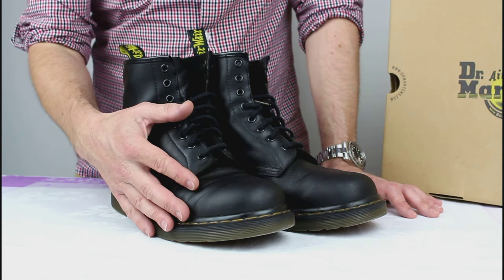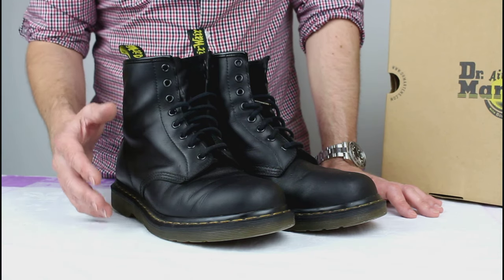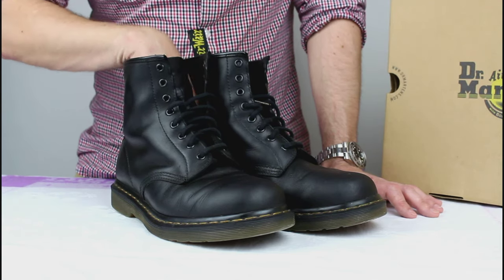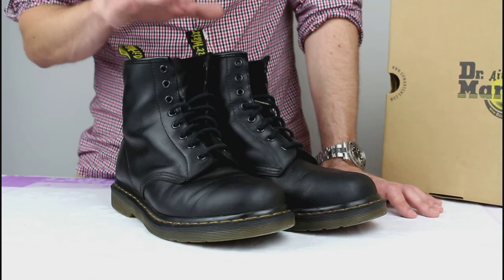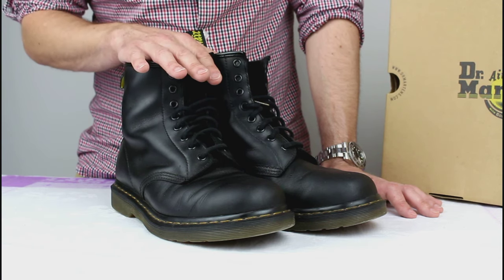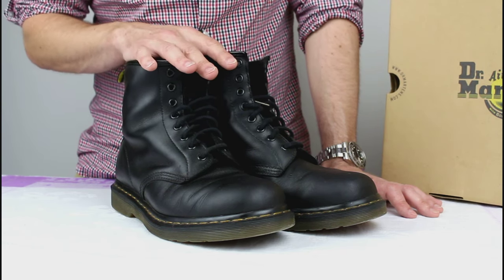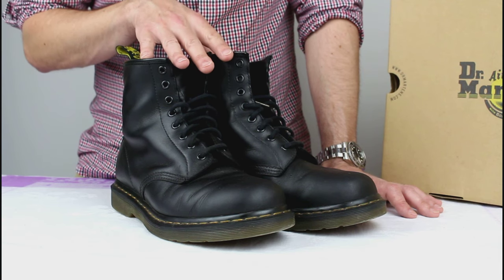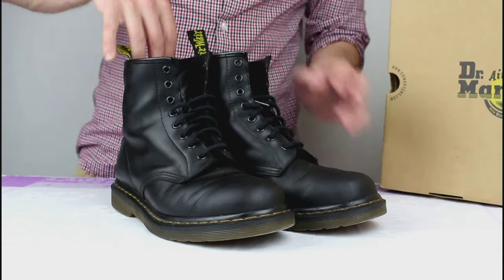The deal is you buy your boots and they'll replace, repair, or mend them for life. I've been using the Doc Martens for life deal since about 2012 — that was actually why I joined YouTube, to document the product. The boots aren't cheap; they're currently up to £165, slightly more than when I started. When it comes to replacement time you post them back with a cheque for £20 and they'll send you a new pair. I've never known the boots to actually be repaired — I've probably had four or five pairs so far.